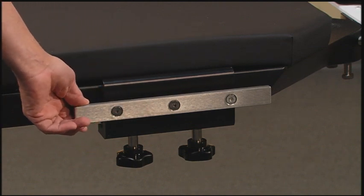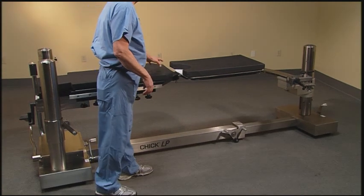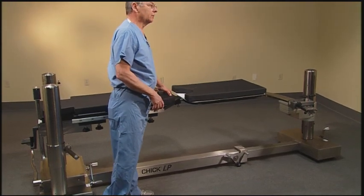Once the side rails are attached and the patient is brought into the room for intubation, once they're sedated, the patient will be pulled down to the perineal edge and we will drop in the perineal post.